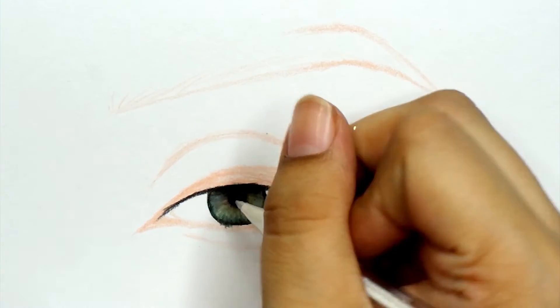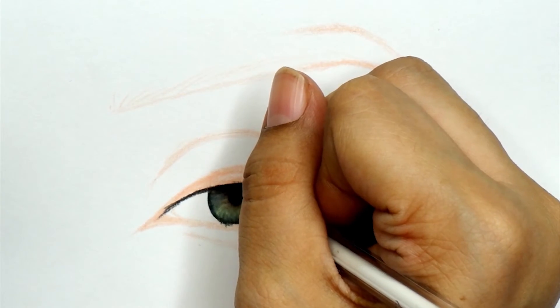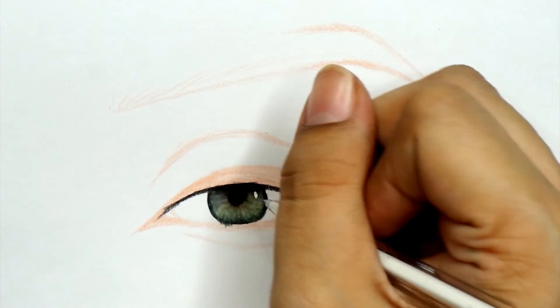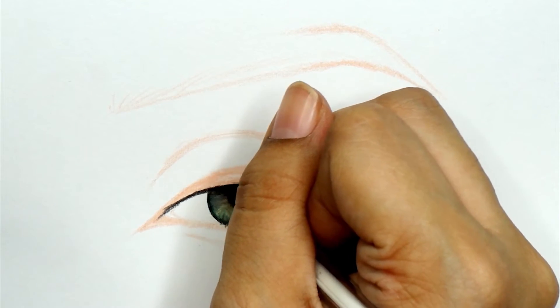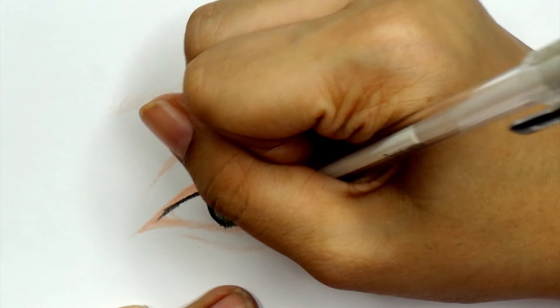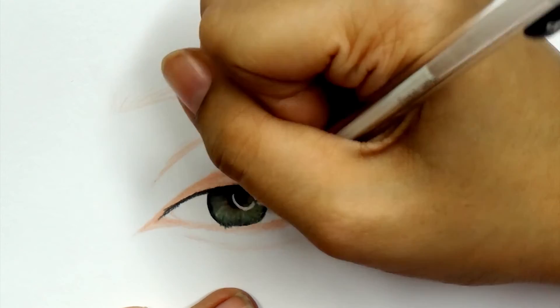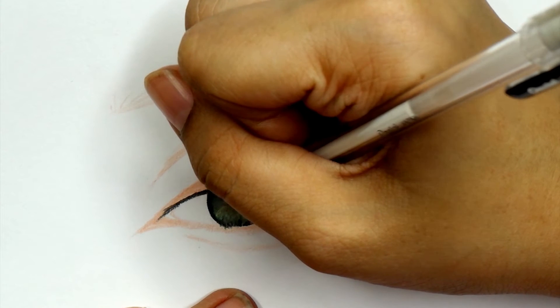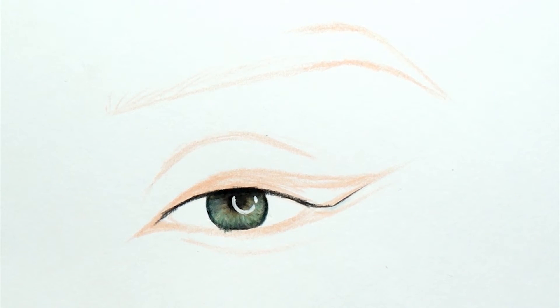Using a white jelly pen, I'm going to add in the reflection of the light. This is also a really important step — it adds a lot of dimension to your drawing. If you're a beginner, I don't recommend drawing from photos taken in natural lighting because the reflection of the light in the eye is going to be very tricky to draw. Makeup artists usually just have the reflection of a ring light, so that's what I put in.